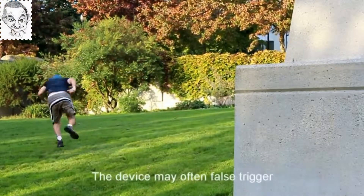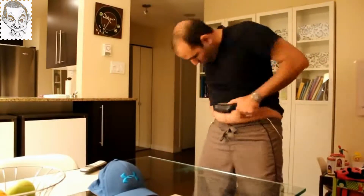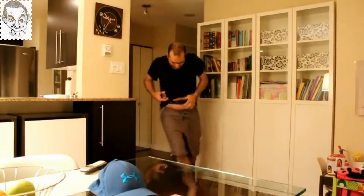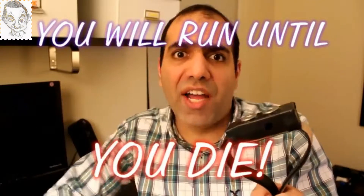The device may often false trigger. The belt is very hard to open — it's made of very durable material resistant to sharp objects and it cannot be cut. So you will run until the batteries die or you die. Just kidding, we have never had failed batteries. Please don't hurt anyone, including yourself.